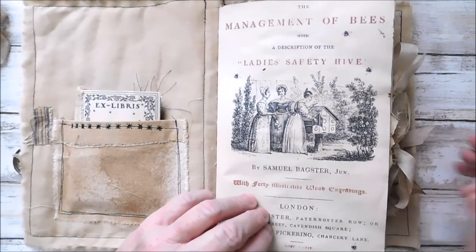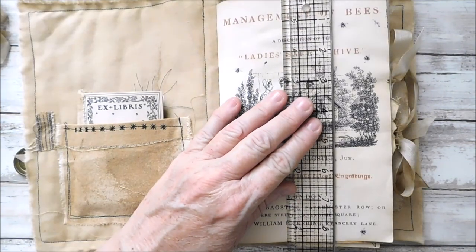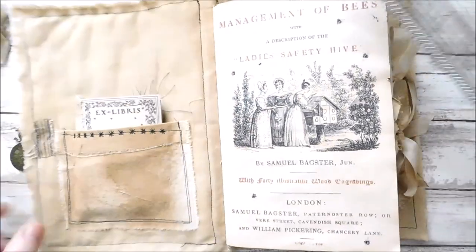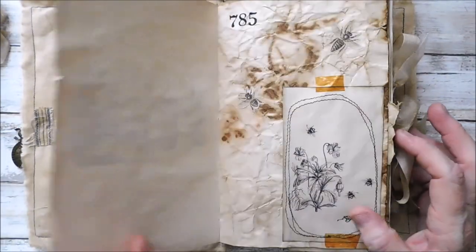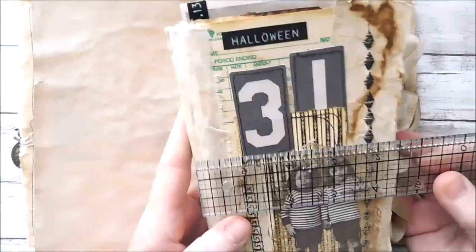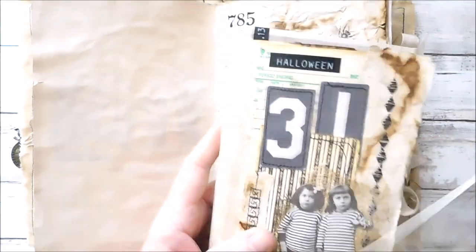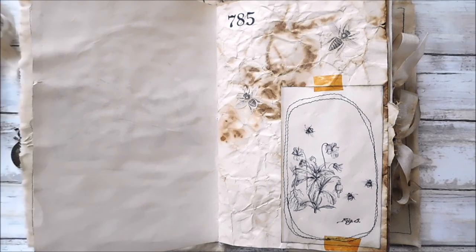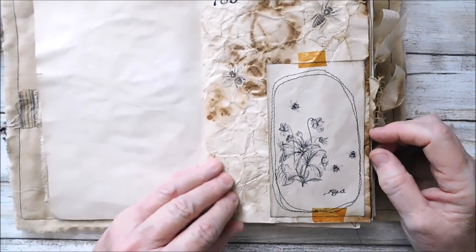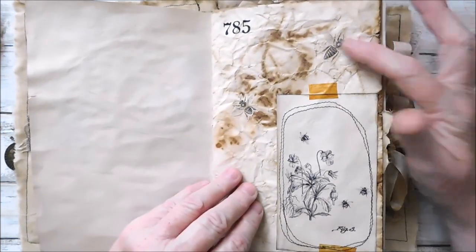So this is three signatures. This is a pretty good-sized book, actually — it is about an 8½ by about 5½, with the cover being just a little bit bigger. My Halloween journal, let me go ahead and measure it while I'm here — it is about a 4½ by 9¼, about what it is. But I just did some stitching, just some sloppy stitching there. Some more Tim Holtz rub-ons. Did a little die cutting, fussy cutting of some bees, and just kind of glued them on the page.